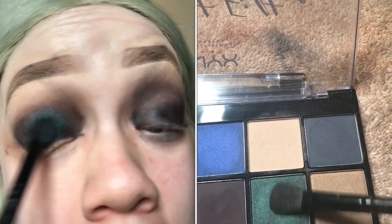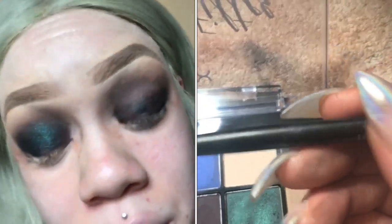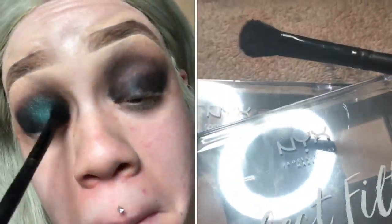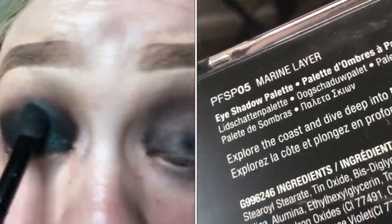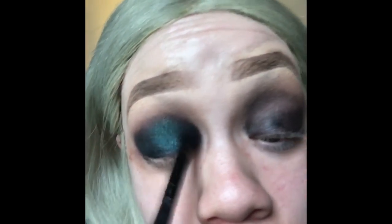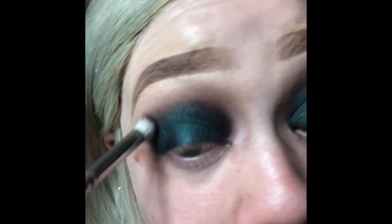Now I'm taking my lid color, which is that hunter green blackish shade, putting it right over the black. You see how intense it makes it — that was the purpose of putting the black down first as a base. It makes it more intense and I love the way it was coming out, it turned out awesome.